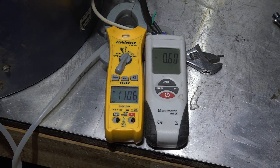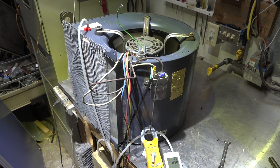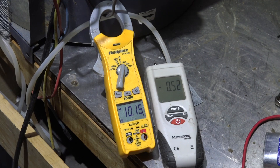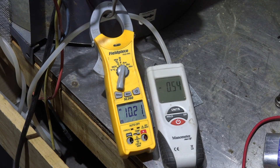Now we're testing the 8-amp motor in the same blower with the same RPM rating and correct capacitors. There are two differences: our static pressure has dropped from about 0.75 down to 0.543 inches, meaning it's moving less air than the original motor.